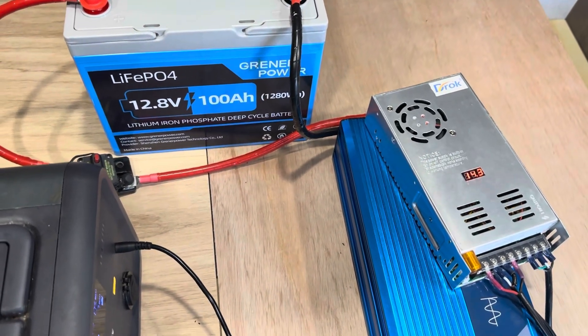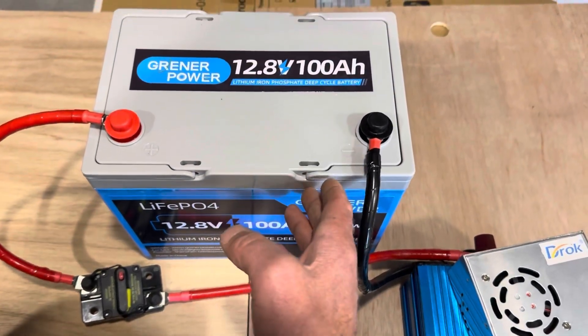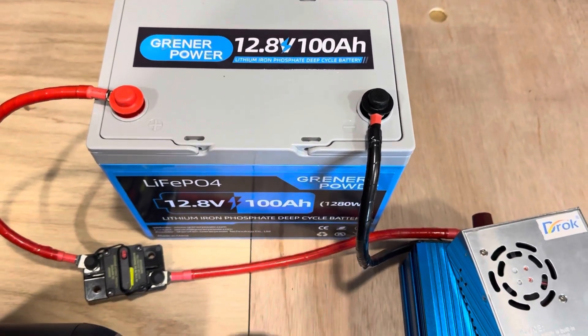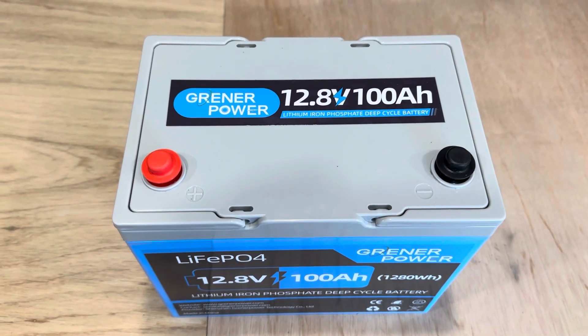I want to talk about the unsung hero of the last few videos. That is this beast right here — this Greener Power lithium iron phosphate battery. I've been absolutely slamming this battery, putting huge loads on it.